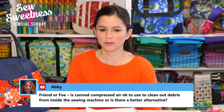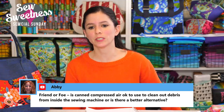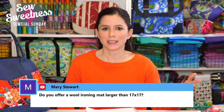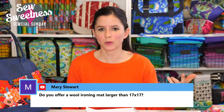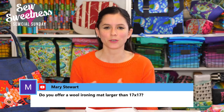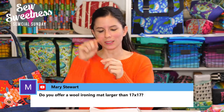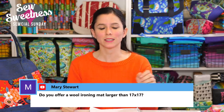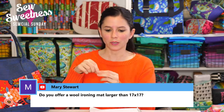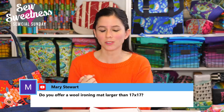Abby asks: is canned compressed air okay to use to clean out debris from inside the sewing machine? I've never used it — Danny uses it to clean computer parts. I usually use a pipe cleaner. I make a little loop with it and it fits nicely through the side door where the bobbin goes on my side-loading bobbin machine, and I can also straighten it out to push lint out from between the feed dogs.